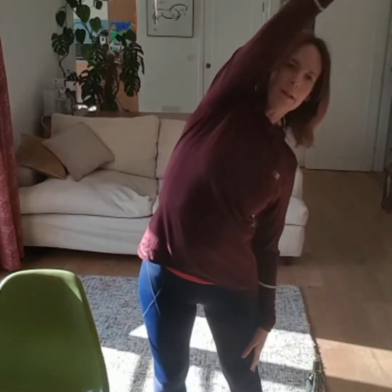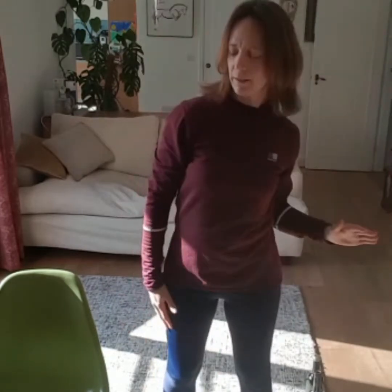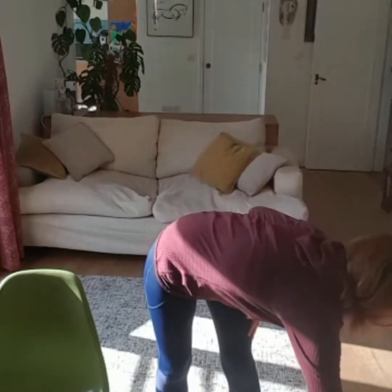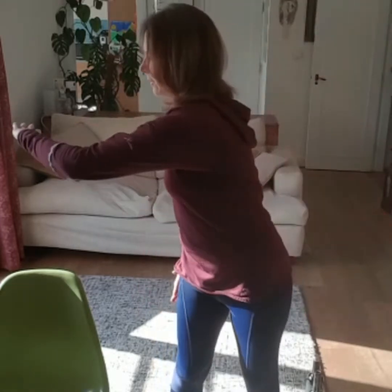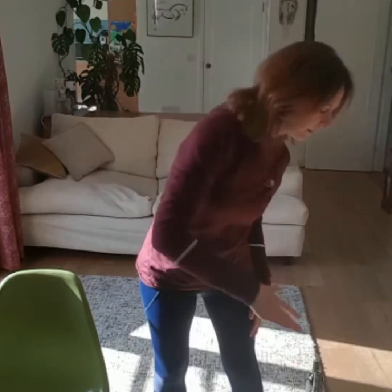Then we're going to warm up our backs. We're going to side bend one way, then rotate across our bodies, and then flex down. And then the other side — so side bend, rotate, and then flex down. And then the other side: side bend, rotate across, and flex. And last one.